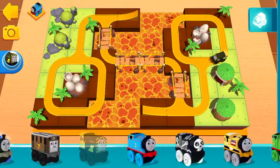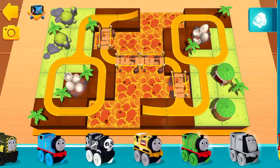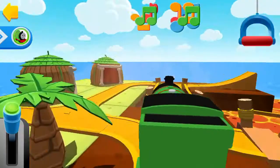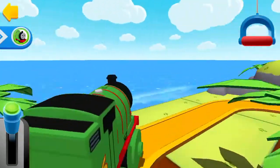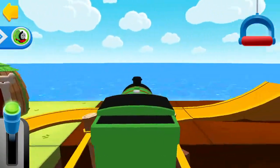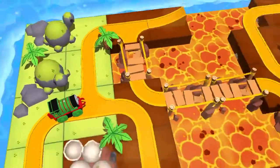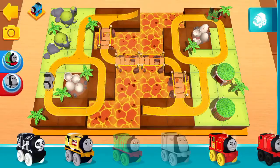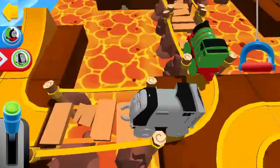You can swipe the shelf side to side to see all the exciting blocks you can use. Classic Percy. Clear the tracks! Engine coming! Classic Spencer. Clear the tracks! Engine coming!